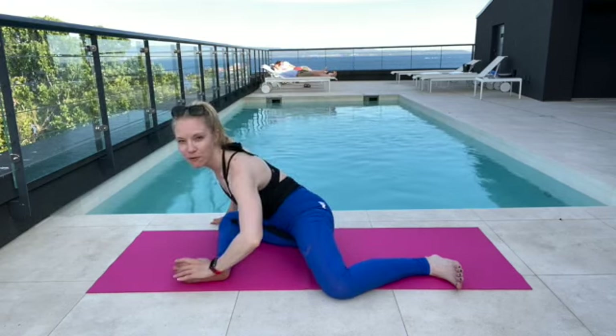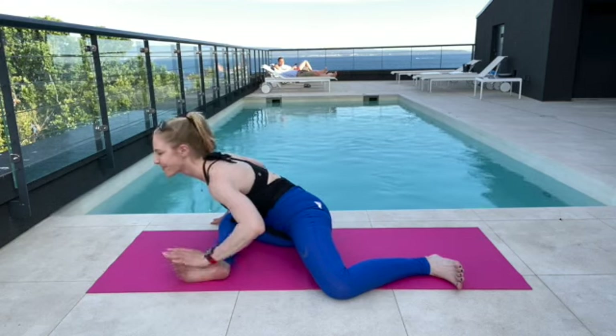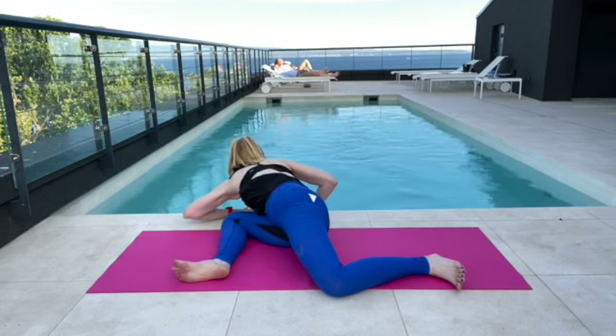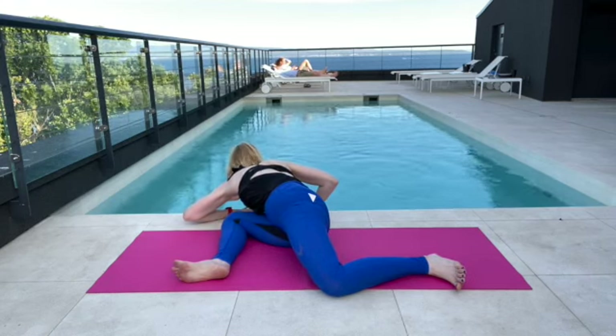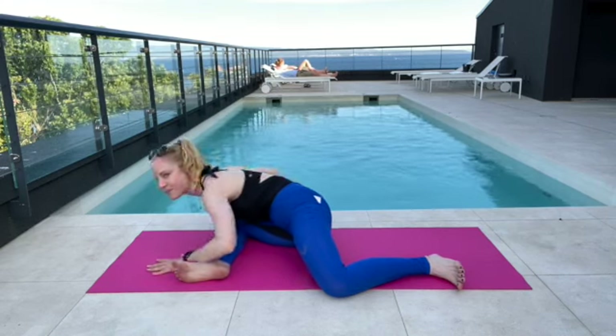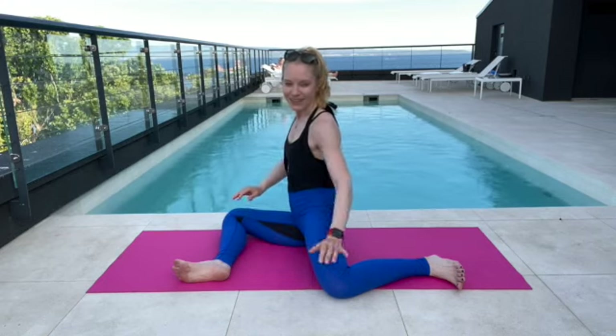Take that forward fold, this time crawling away from your feet or toward your front leg. Give yourself a crawl back, come up tall, and we'll get a little bit of the other side.